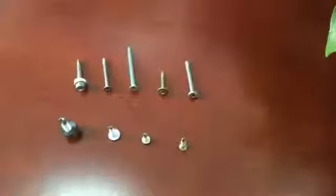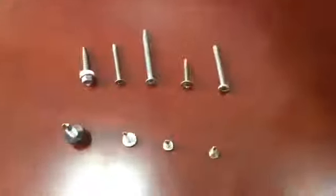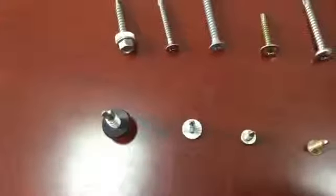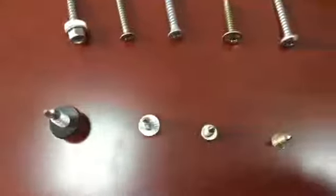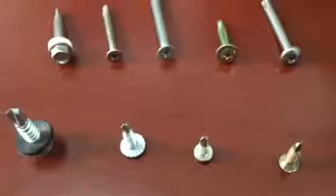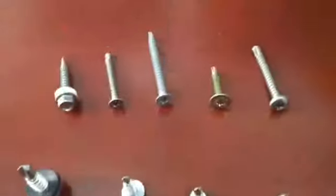Now I would like to introduce our self-drilling screws. The size range of our self-drilling screws could be number 4 to 1/4 inch. The normal material could be C1022 steel with heat treatment.